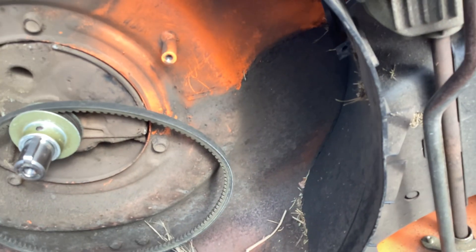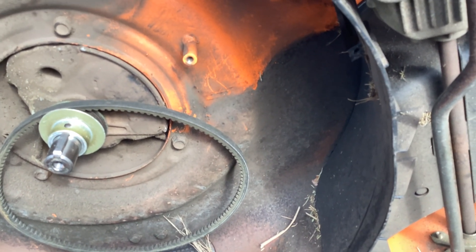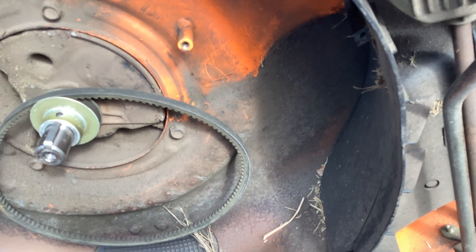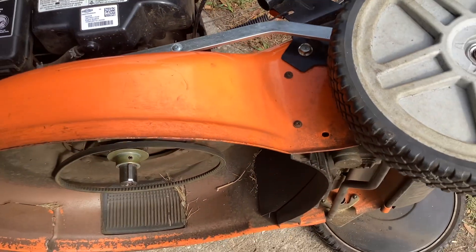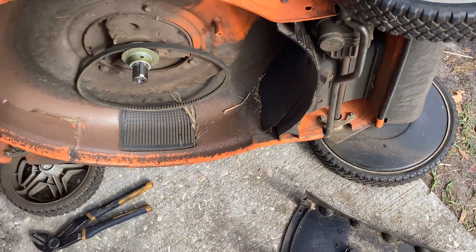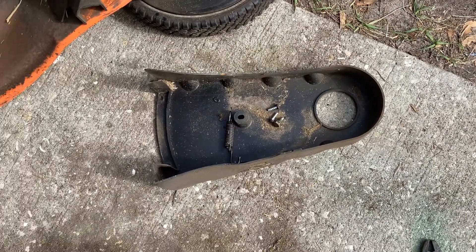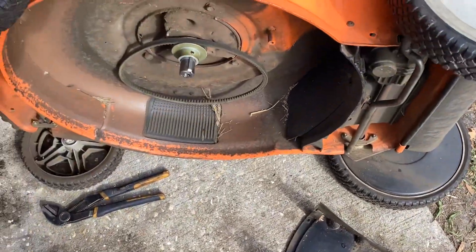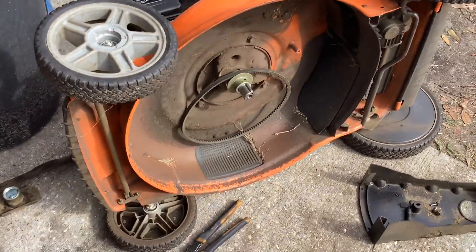Anyway, that's all I got for you. I'll put the model number - YF-22 - in the description below. I did it on the first video. So I'll put all this stuff back together and push it out of my way so it doesn't aggravate me for the rest of the day.